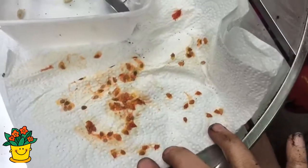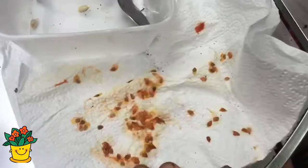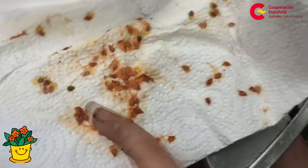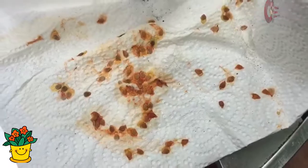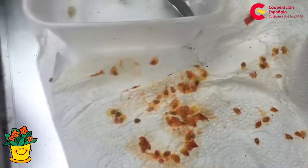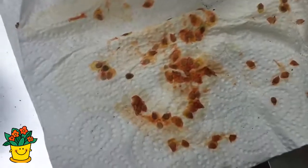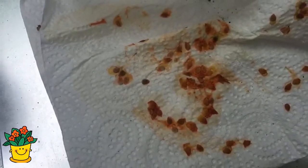Ahora, hace dos semanas corté un tomate y las semillas que quedaron las dejé a secar. Porque cuando sembramos semillas de tomate o de cualquier fruta fresca, tenemos que permitir que las semillas se sequen por lo menos una o dos semanas. Y así, al crecer, no se muere la plantita.